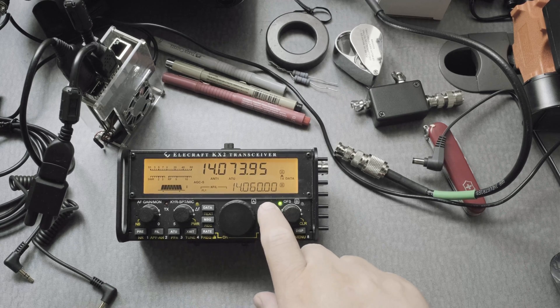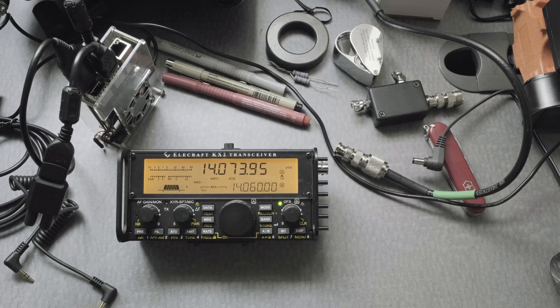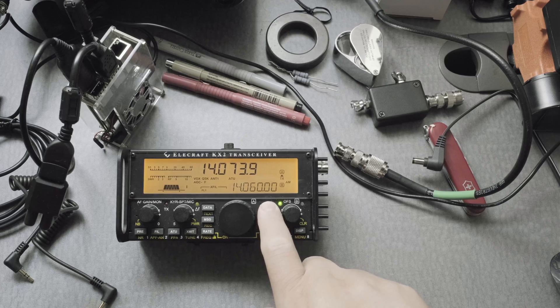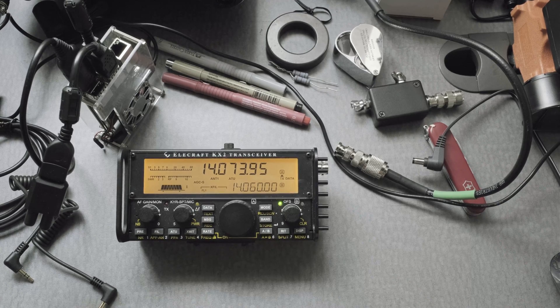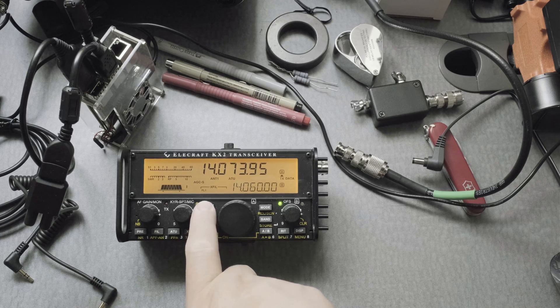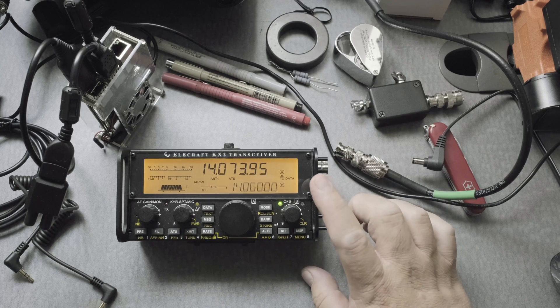If you press the mode button, you're not going to be in data mode anymore, and again you won't see data there — you have to press the data button. Now we're in there. To double-check that we are in Data A, press the data button one more time. Yes, we are — we're in the proper mode.